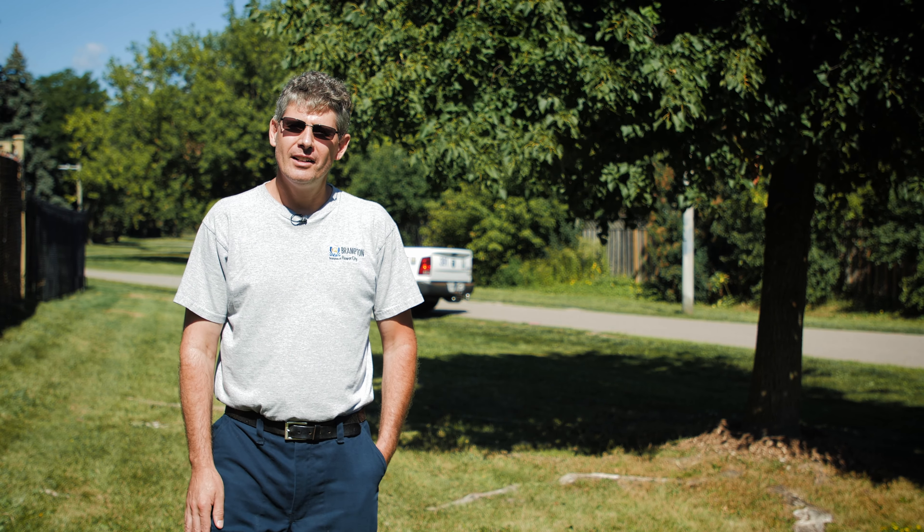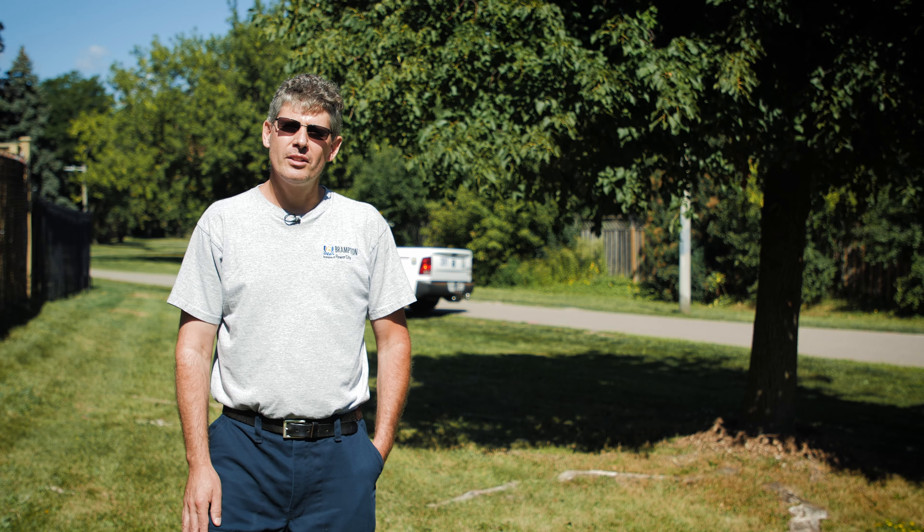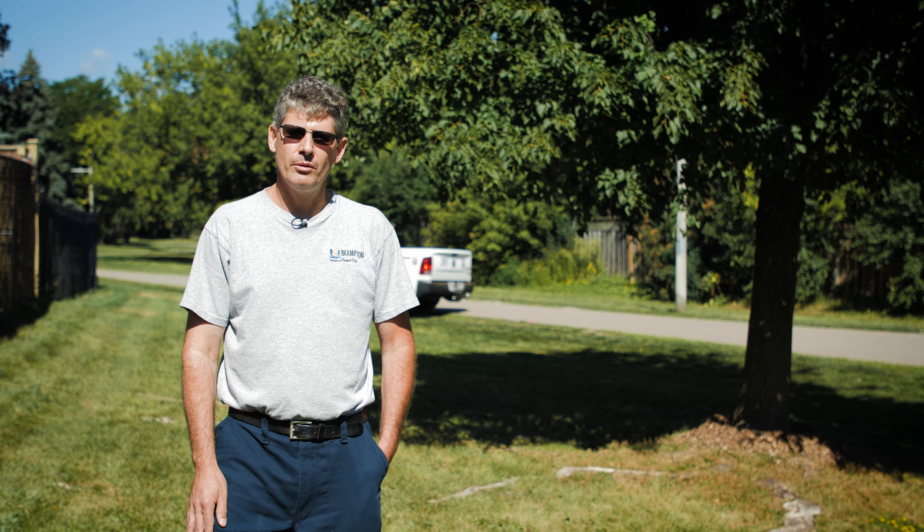Hi, my name's Trevor. I've been employed with the city for 20 years as an arborist. I want to talk to the residents today who feel the only way to get rid of tree roots from their lawn is by cutting down their tree.